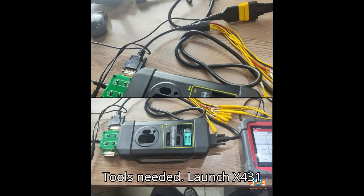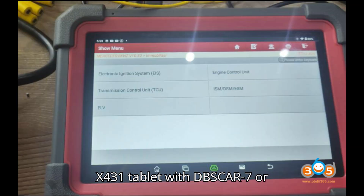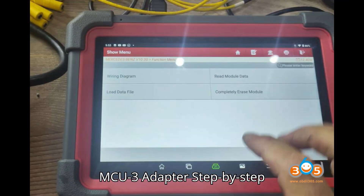Tools needed: LaunchX 431 iMMO+, or any other compatible X431 tablet with dbscar7 or SmartLink; X-Prog3 Programmer; MCU3 Adapter.